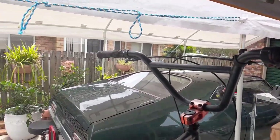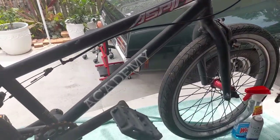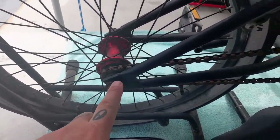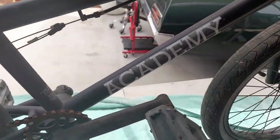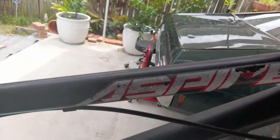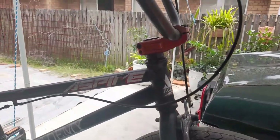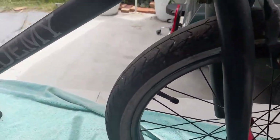The grips are pretty chewed up. It's got a lot of surface rust — chain is rusty as hell. Stickers are all cracked. I'm pretty sure this thing was just sitting out in the weather getting rained on. Tires are filthy.